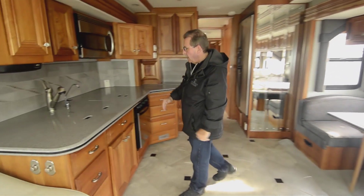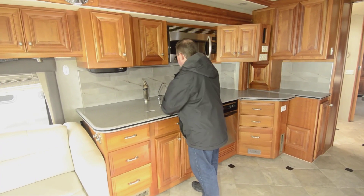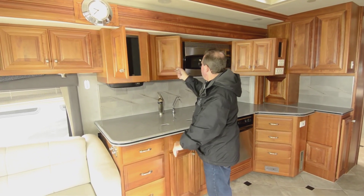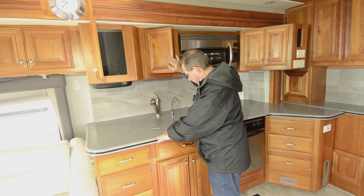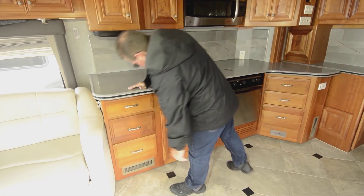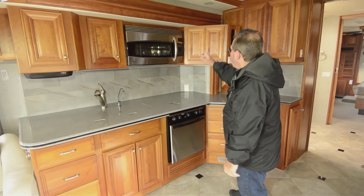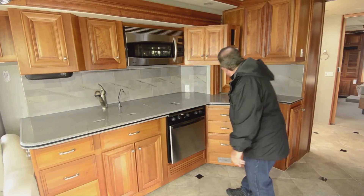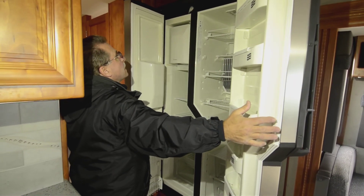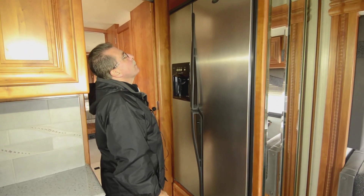Kitchen on this side. You've got a nice 60-40 sink, Corian countertops, pull-out faucet, and looks like there's a little TV that drops down there. Some pretty good storage with adjustable height shelves. Numerous drawers there and more drawers over here. Convection microwave and a propane oven. It's got a side-by-side refrigerator and this is an RV fridge — not a residential fridge — that runs on propane, so if you wanted to dry camp that would do really nicely.